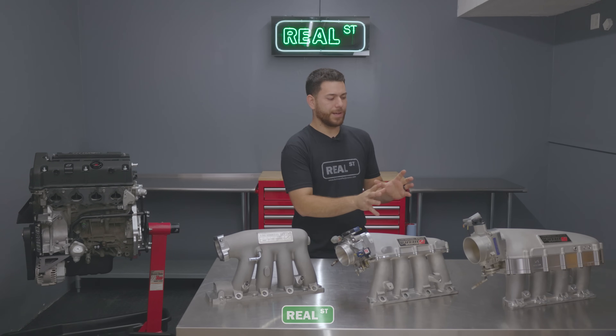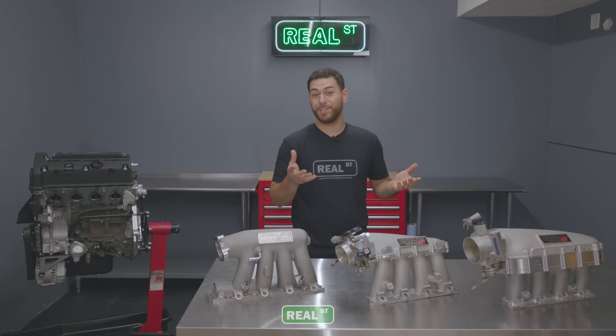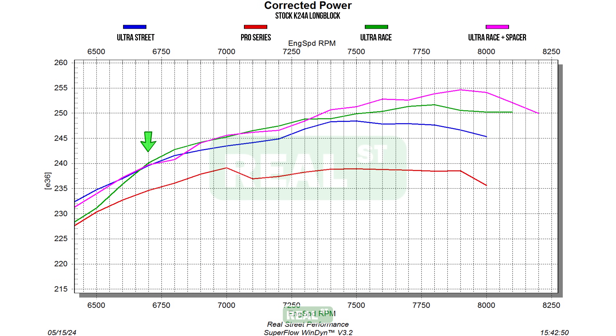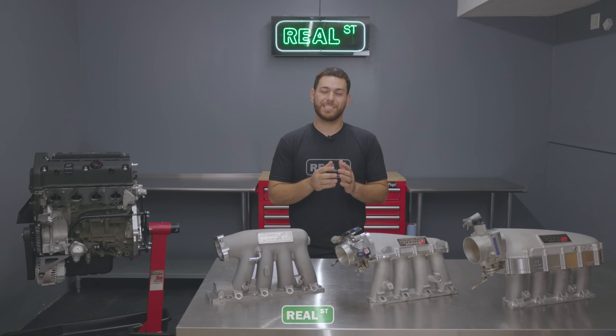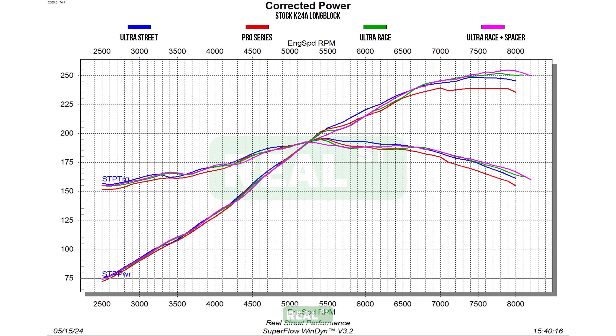Honestly, I kind of think that the Ultra Race is a bit of an overkill for a stock engine. If you have something with higher compression or a head package, perhaps you'd see more of a usable power band, but there is a place where it does make more power. In that 6700 RPM range and higher, you do see the Ultra Race start to shine, and around 7300 RPM is where the Ultra Race with the spacer starts to take over on peak power. It's a very small window if you look at the full RPM range, and I personally would not recommend it for a stock long block. But if I were to reach for one of these three manifolds on a stock K24, I would immediately go for the Ultra Street Series.